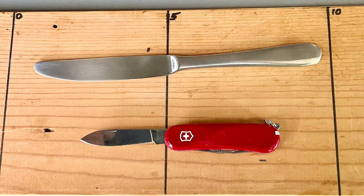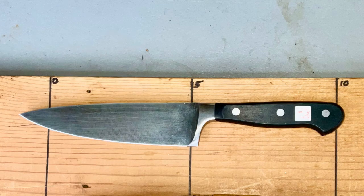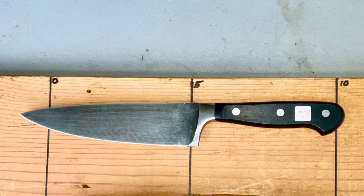I want to begin this video by posing the question: if you could just have one kitchen knife, what kind of knife should it be? If you go to the internet and search for the best kitchen knife, you'll find more videos and articles about a chef knife than any other kitchen knife, and most of these try to convince you that a chef knife is the single best kitchen knife you can buy.